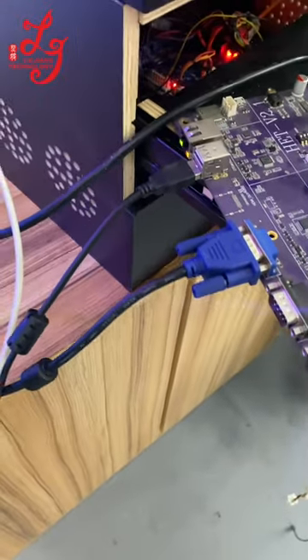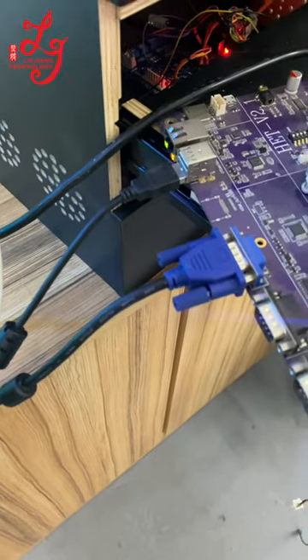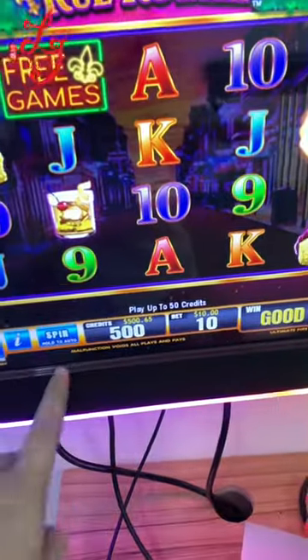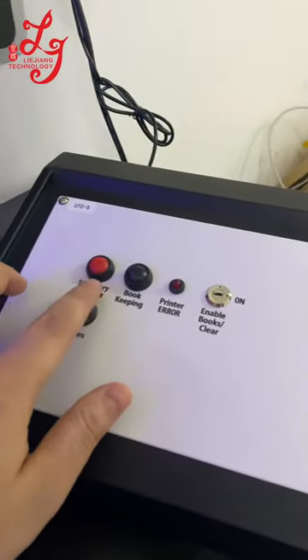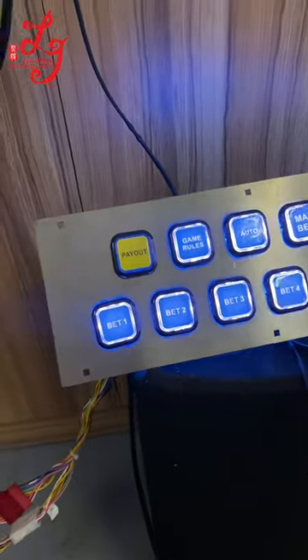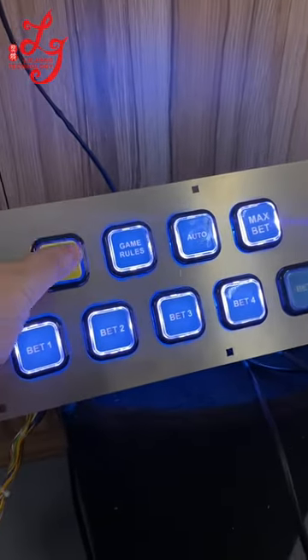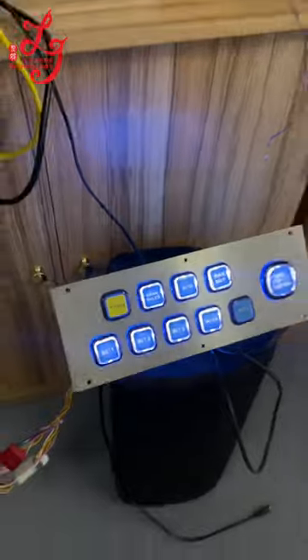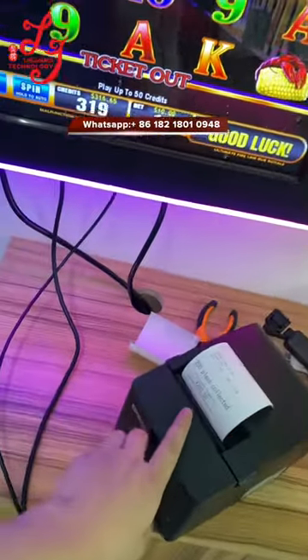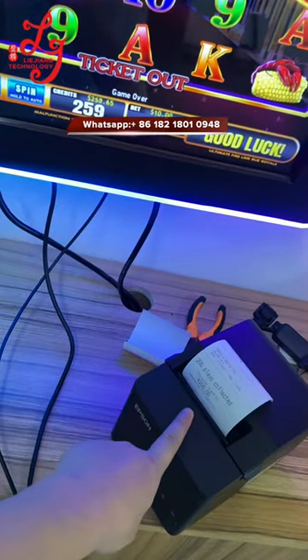You can see there is five hundred dollars loaded. I will press the buttons. When the player presses the payout button, the credits will be gone, and then finally the printer will print the tickets out.